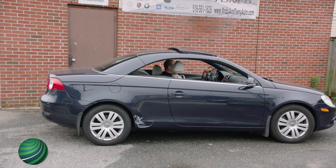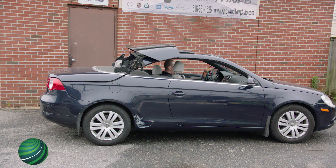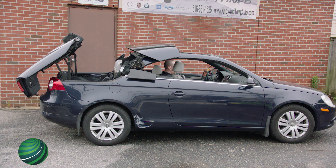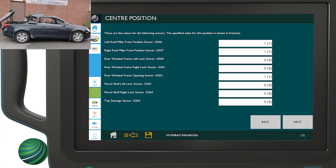Move Roof to Center Position. Move Roof to Open Position. The values for the listed sensors are displayed. The specified value for this position is displayed in brackets.